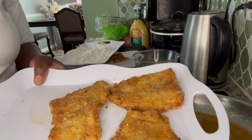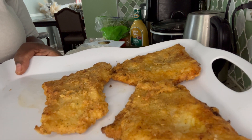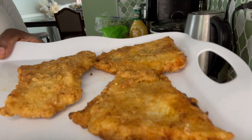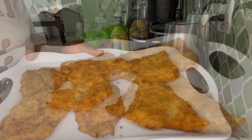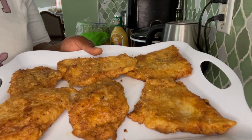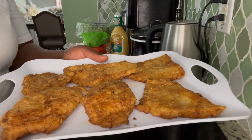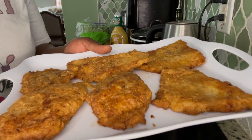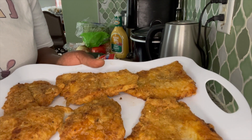My first three pieces of fish are finished frying, so I am going for the rest of the three. Day two — I've finished frying my fish. Now I am going to prepare my vegetables to get the sandwich ready. I will be right back with my finishing product.